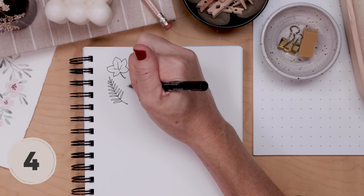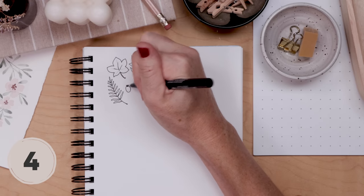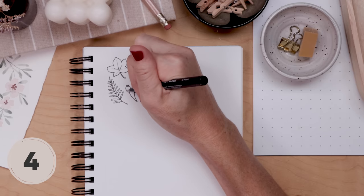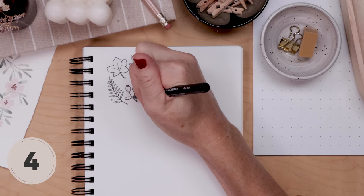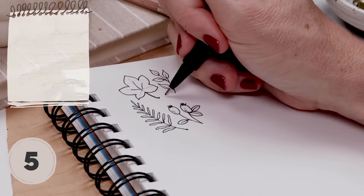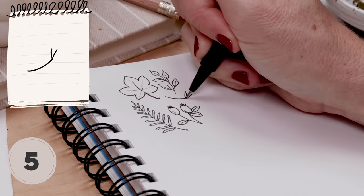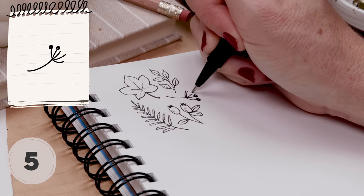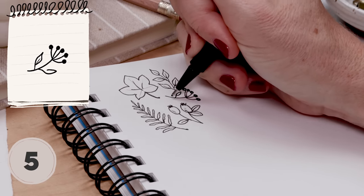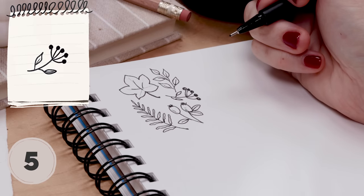Number four is berries. We've done lots of these on the channel. You can group as many little ovals as you like, join them with some stems, and then add a couple of small leaves. The next doodle could be a berry or a flower — we start with a stem and draw a semi-circle of little lines; each line ends in a tiny dot, then add some tiny leaves.